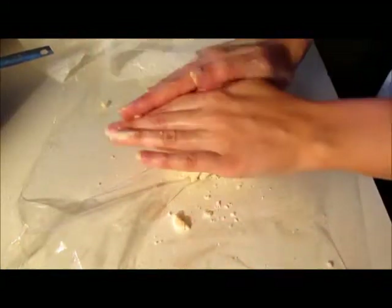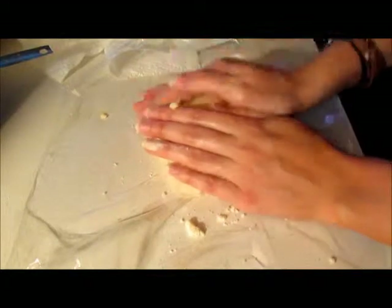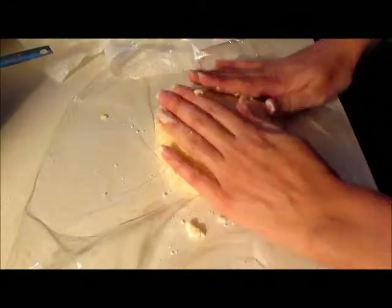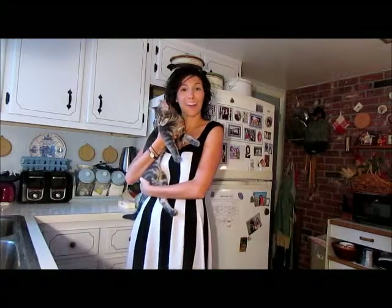Now that I've formed a little ball, I'm gonna put it on some saran wrap and just push it into a disc shape. We're just gonna wrap that up very tightly and pop it in the fridge and leave it there for a half an hour. Next we're gonna be making our filling.